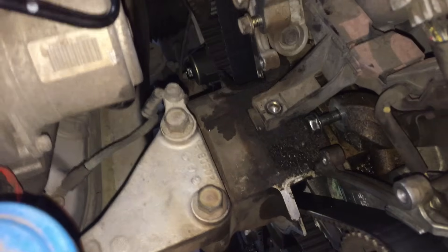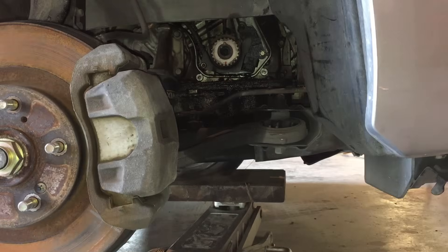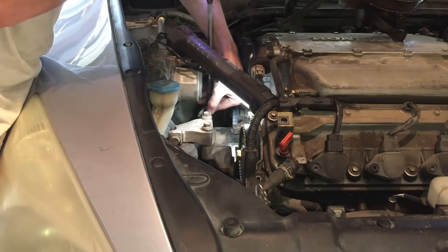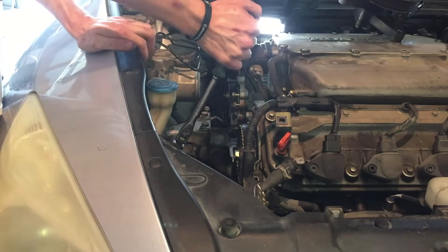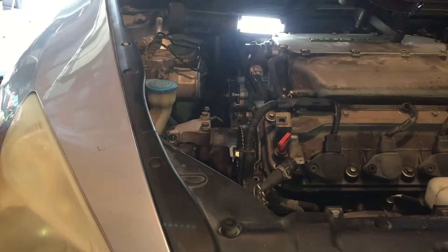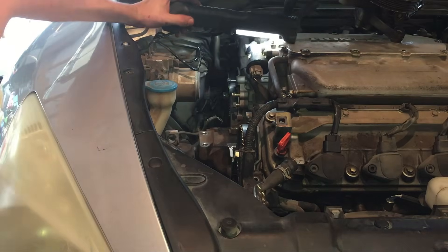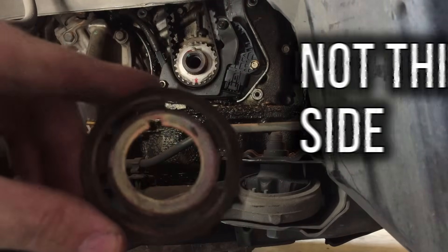Next to be removed will be the engine mount bracket. To take it off, grab a 10mm socket, a 14mm socket, and also a 17mm socket. Before removing any fasteners, be sure that you have the engine supported by a jack to keep from damaging any of the threads as the bolts are pulled out. Also, use a piece of wood in between the jack and the engine to prevent damage to the oil pan. Use the 17mm socket to remove the bolt holding the bracket to the mount, then use the 14mm socket to remove the bracket from the engine. You can remove the spacer from the crankshaft — just make note of which side was contacting the belt, as you should be able to see a witness mark left by the belt on one side.